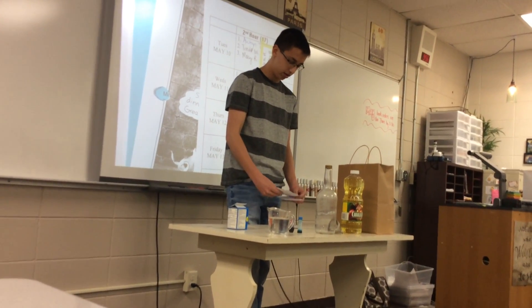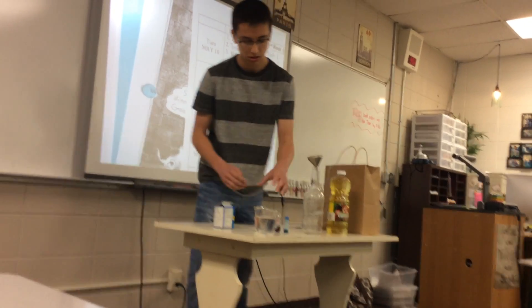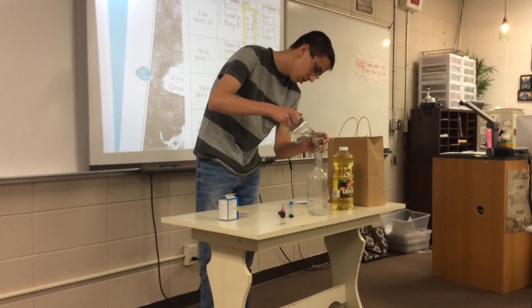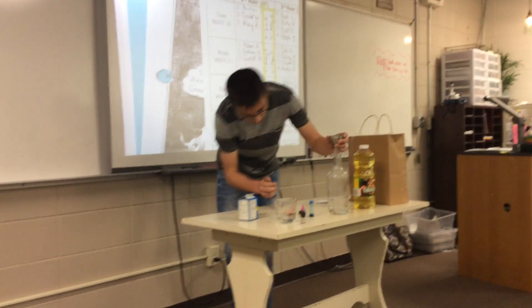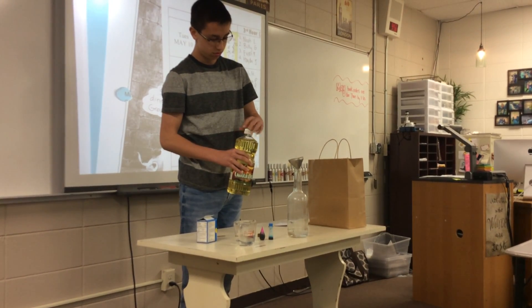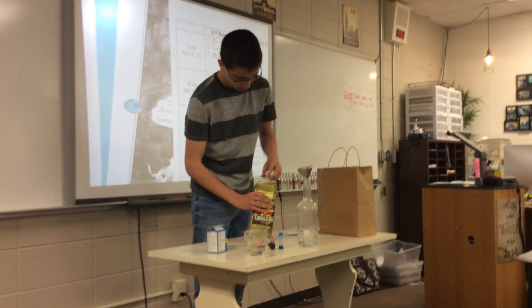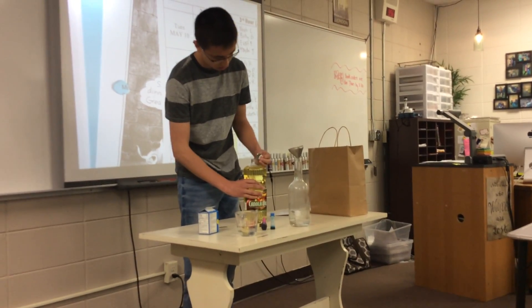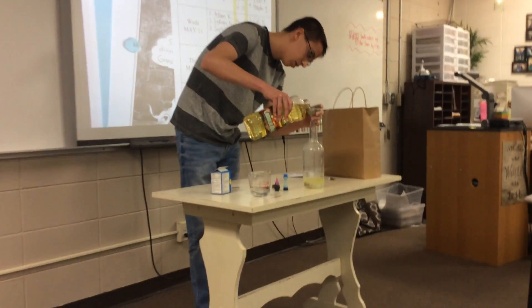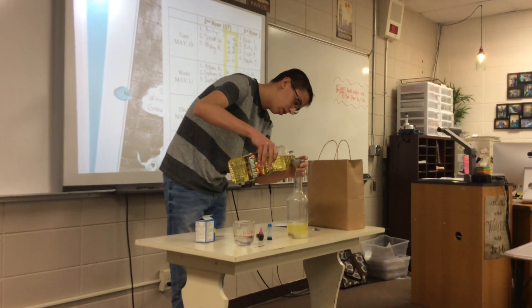First, put the funnel on and add some water — about that much. Then grab your vegetable oil and pour a fair amount in. Since the vegetable oil is less dense, it will float on top of the water and it will not mix.